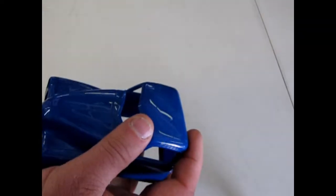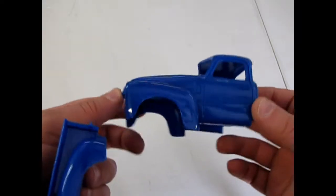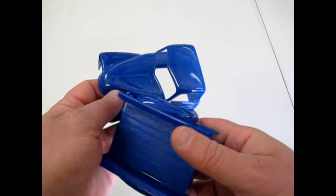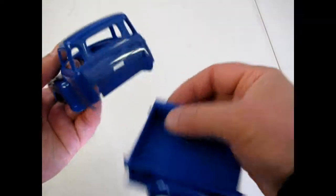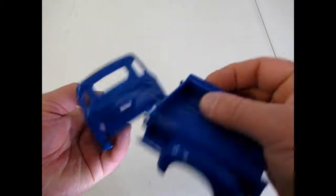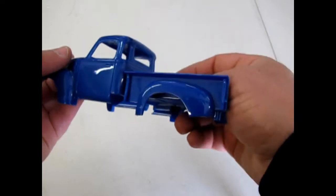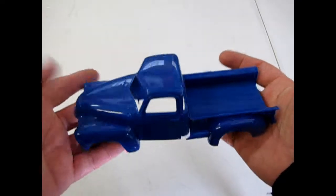Here is the cab body and this is molded in that high-gloss styrene plastic so you don't even need to paint it. And there of course is the cab, or the box, and there's the holes here and hooks here. So it's an easy twist and push up, and there's your truck right there.